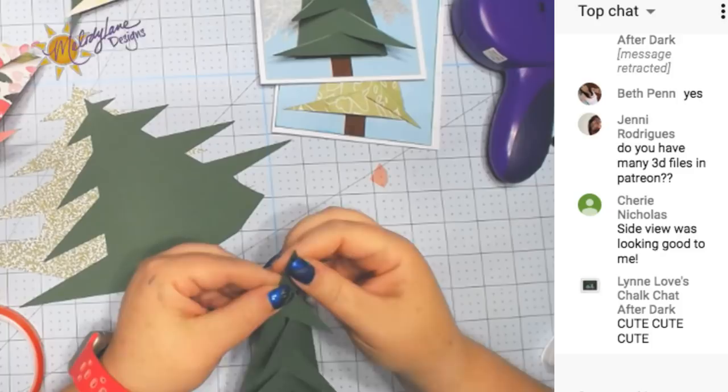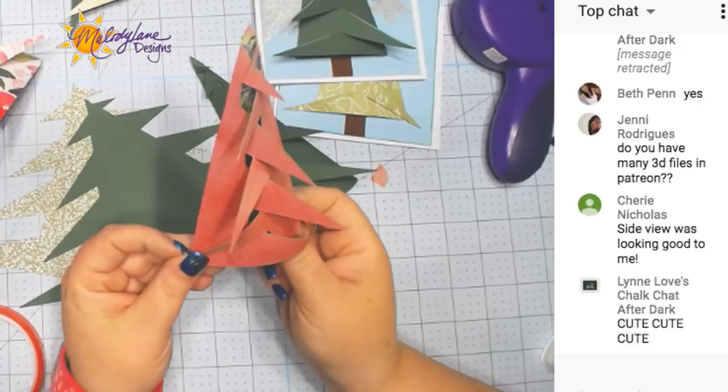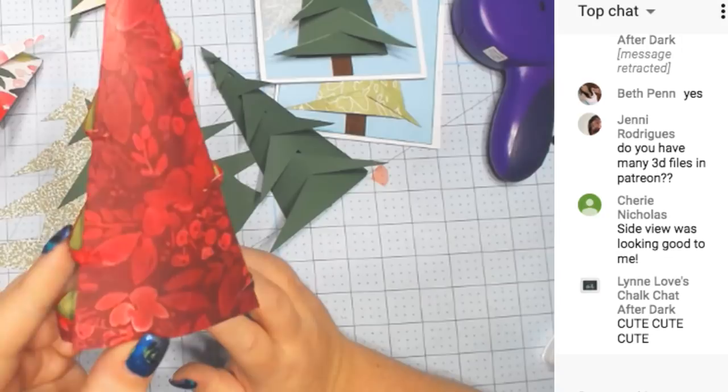I didn't show you how to glue the sides down. All you do is place glue here. I don't do it real tight for this bottom one — I let it stick out a little. Then these, you just have to put glue on the edge and hold it down until the glue dries. You just do one or two at a time. You can see the back — the little pieces are just glued down.